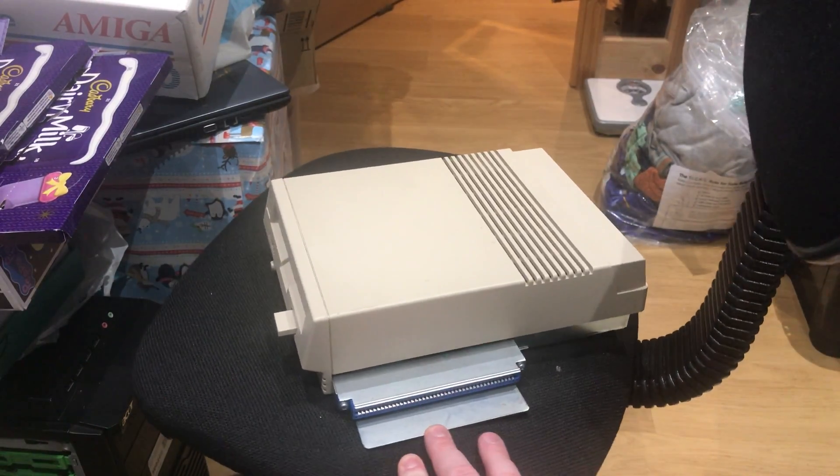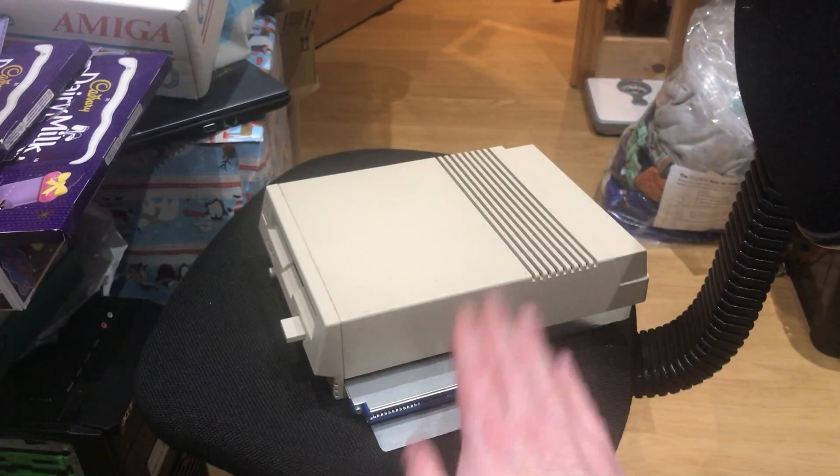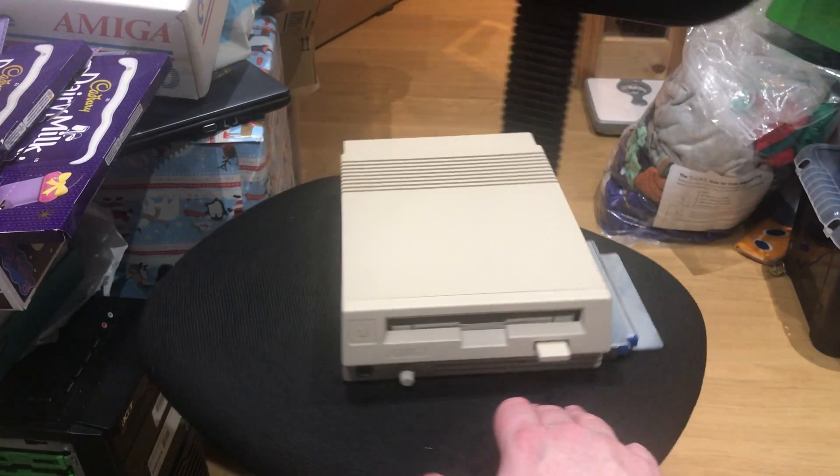It plugs in like this to the 500 — you pull off the expansion cover and shove it in on the back.